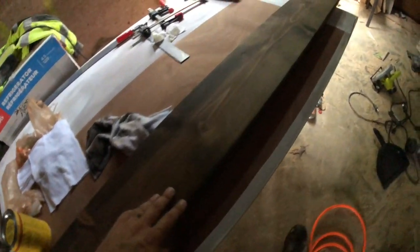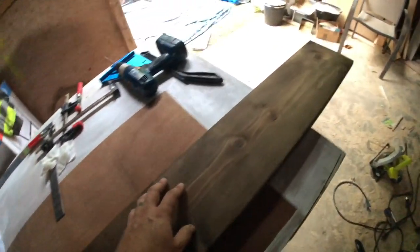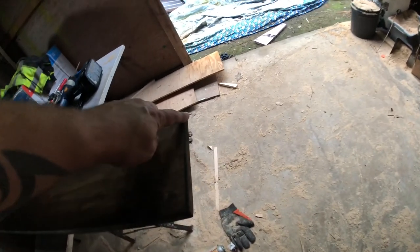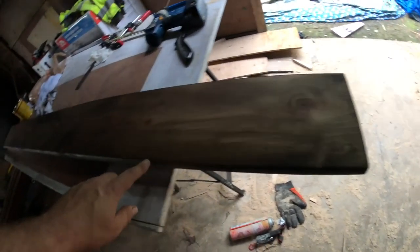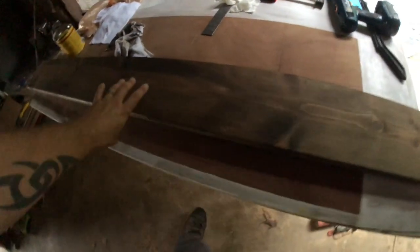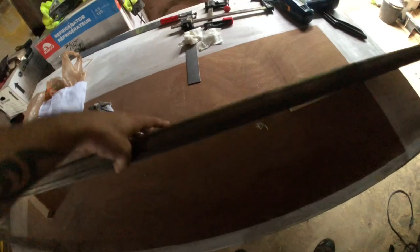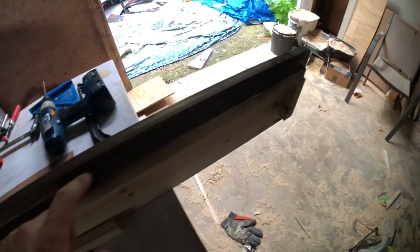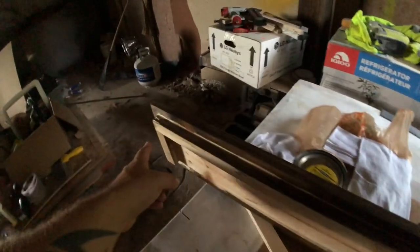Here's the shelf I'm going to poly later today that Heather stained last night. It's just a piece of one-by-eight pine cut to shape — I rounded over the corners on the exposed edges. I added a plywood strip all the way around so that when it sits in that cavity it doesn't shift around and fall off.